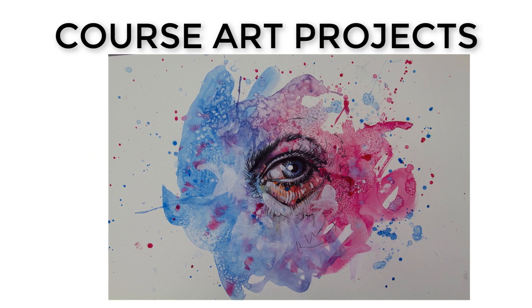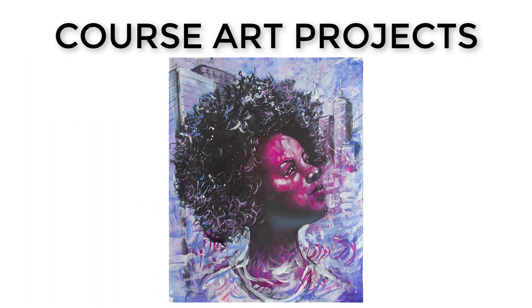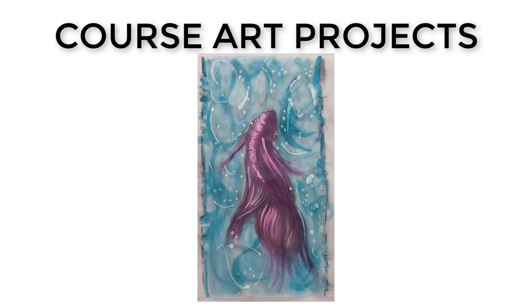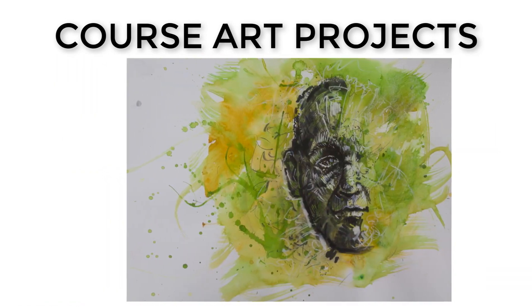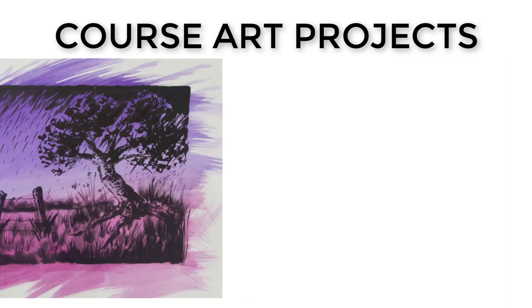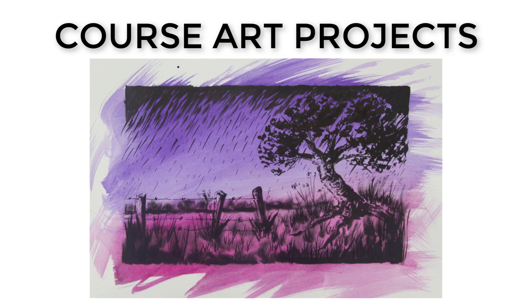Hi there. Do you want to paint and draw beautiful, creative, and expressive drawings and paintings that would impress friends, family, or colleagues? Would you like to produce amazing art, either from your imagination or from a subject or reference material, all while learning and having fun? Then this is your course: the Expressive Drawing, Painting, and Mixed Media Techniques course.